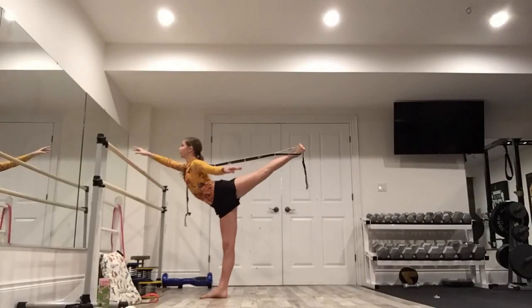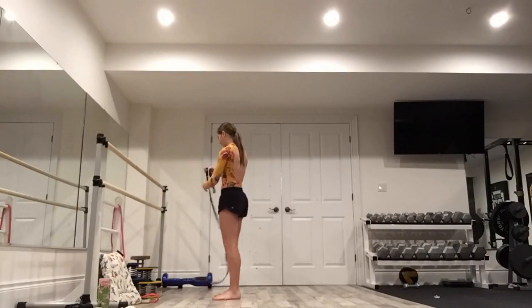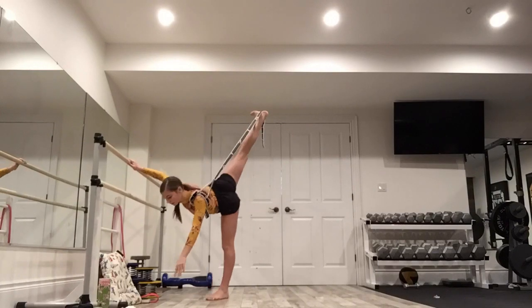The next thing I do is my K&K Miami stretch band, which I just got for Christmas and I love it. I'm going to show you guys two of my favorite stretches: the air bass stretch, and then I go down into a ponche.